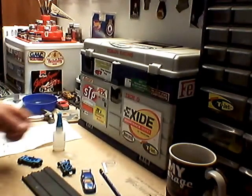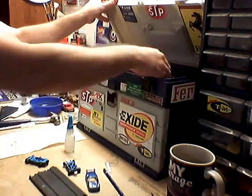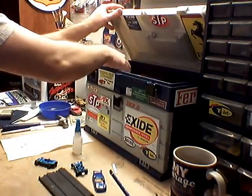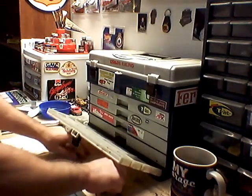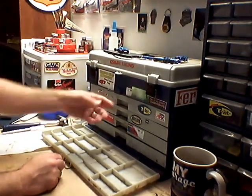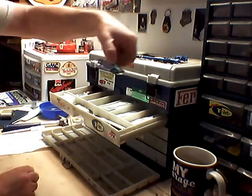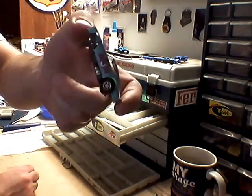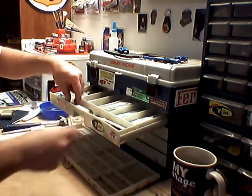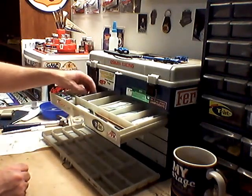This is my slot car box. The top half has got my controllers and a couple of tune-up kits in here with some more Super G parts. Down below is my race trailer. Top drawer's got my tools and more spare parts, one of my magnet traction cars that needs a new front axle, a Trans Am body, Q-tips and nail file for scrubbing down tires, battery for testing, wheel presses, some tires and other stuff.